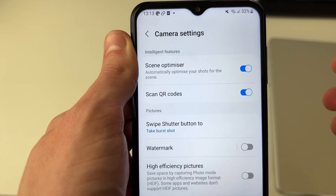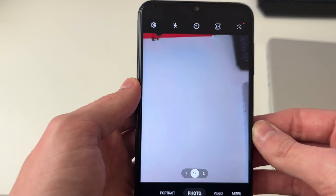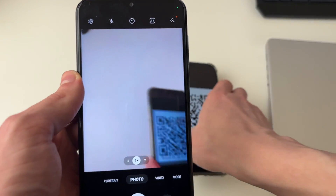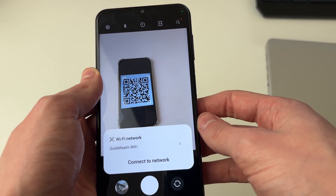If you're struggling to find this setting don't worry, and if it still doesn't work later in the guide don't worry, we've got an alternative method so keep watching. But once that's enabled, all you need to do is get your WiFi QR code or move your phone camera over it and you should get a pop-up about connecting to the network.